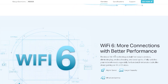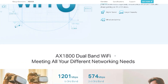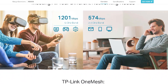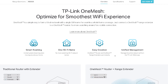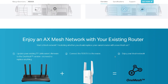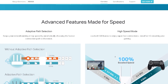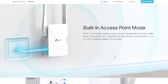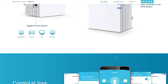In this report, we will discuss the key features, advantages, and disadvantages of the RE-605-XAX-1800 Wi-Fi Range Extender. The device has several key features that make it stand out from other Wi-Fi range extenders on the market. These features include dual-band Wi-Fi — the extender supports both 2.4 GHz and 5 GHz Wi-Fi bands.